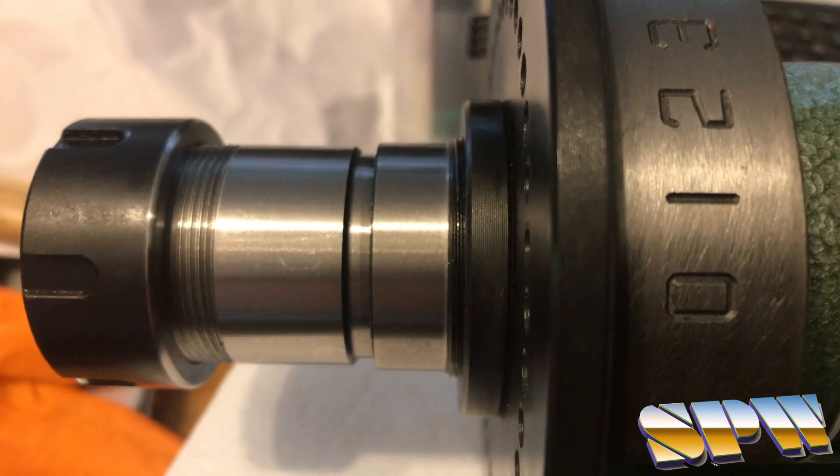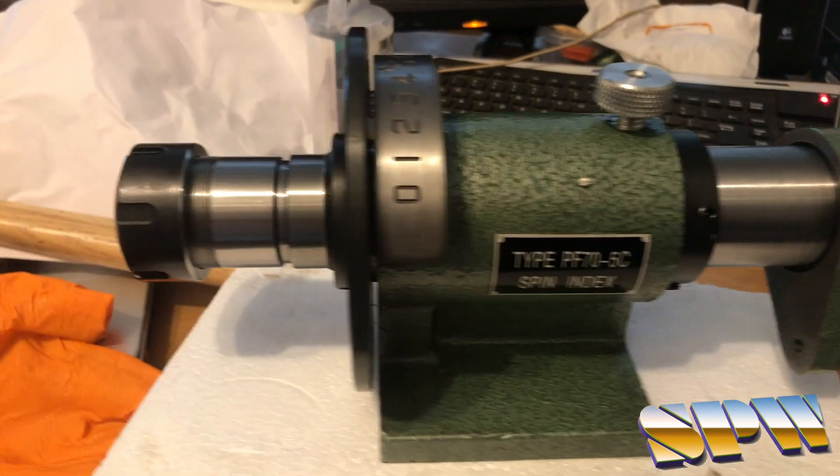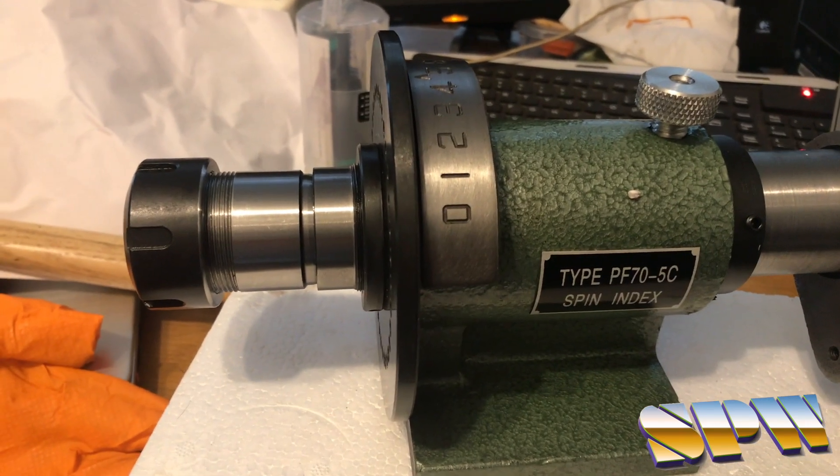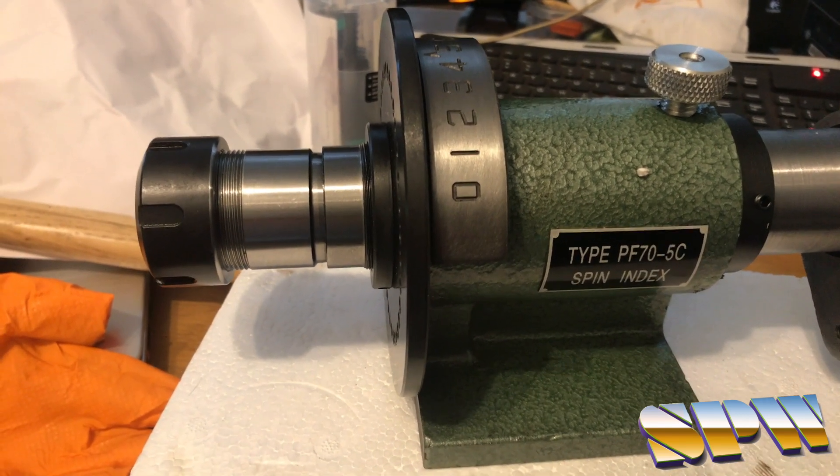On the side it is obviously exactly the same. This is now fully seated and tightened down in the back. That is a nice little solution for the perpetual problem of not having enough clearance for the milling machine.